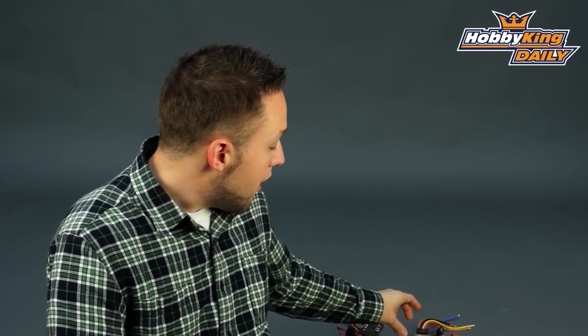And then of course, if you're running sensorless, there's no need for this. You can just connect it directly to the ESC. So guys, thanks for watching, and be sure to subscribe to our YouTube channel as well.